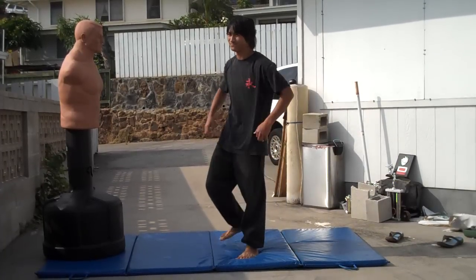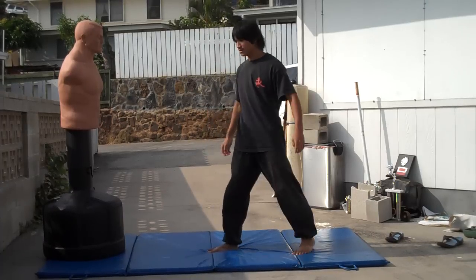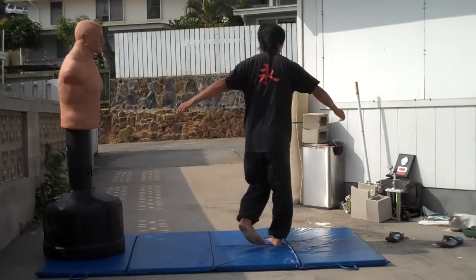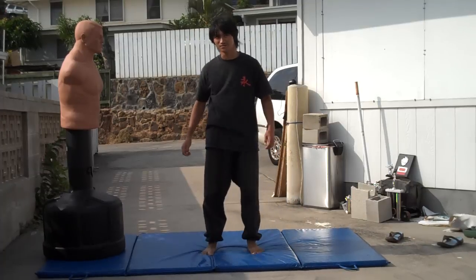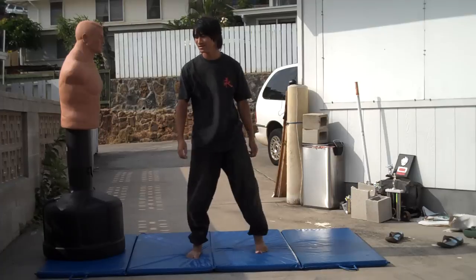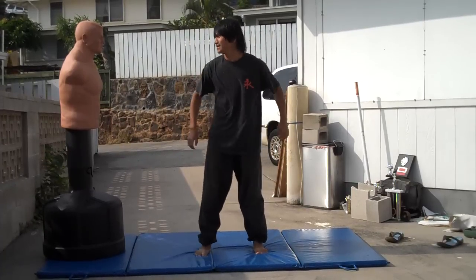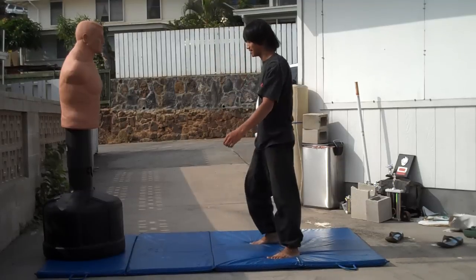This one might be the hardest, most complicated one, but the most fun — the spinning jumping hook kick. This one has to always spin because it needs to get momentum, unless you could do it this way, but it doesn't hurt them as hard. So for this one,